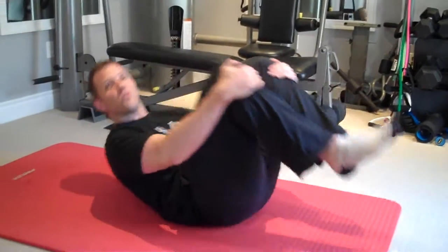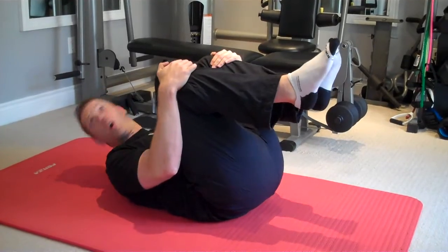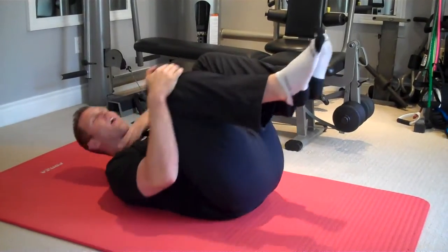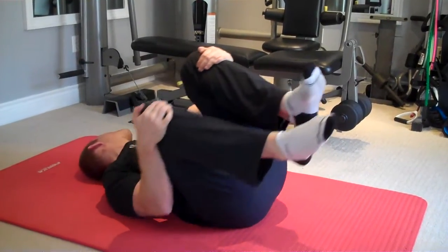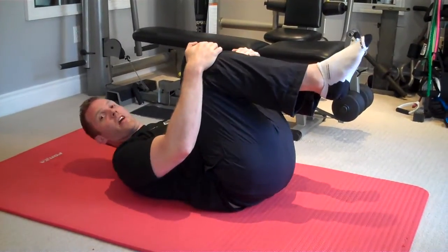A common form error is not letting your head relax down. A lot of times people keep their head up off the ground, which will cause a lot of neck tension. We want to keep the head relaxed on the floor and just be mobilizing the neck region, not tensioning it.